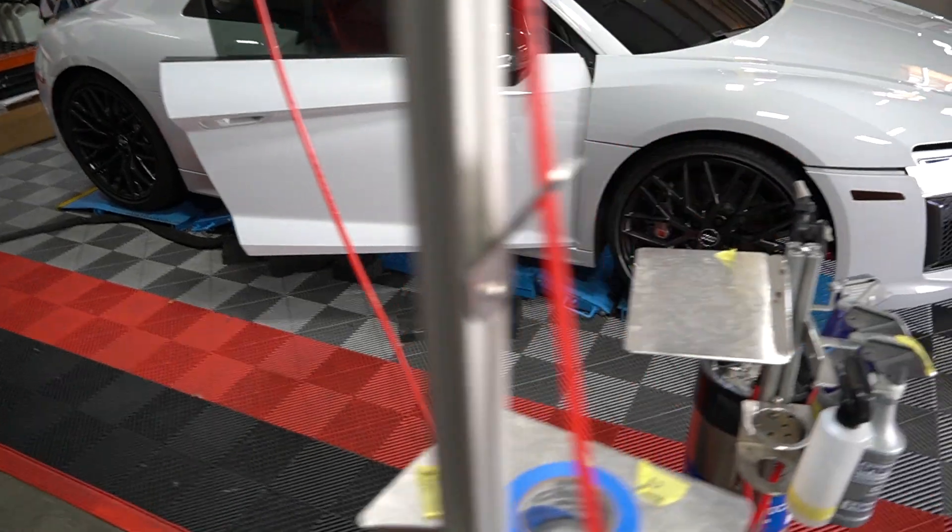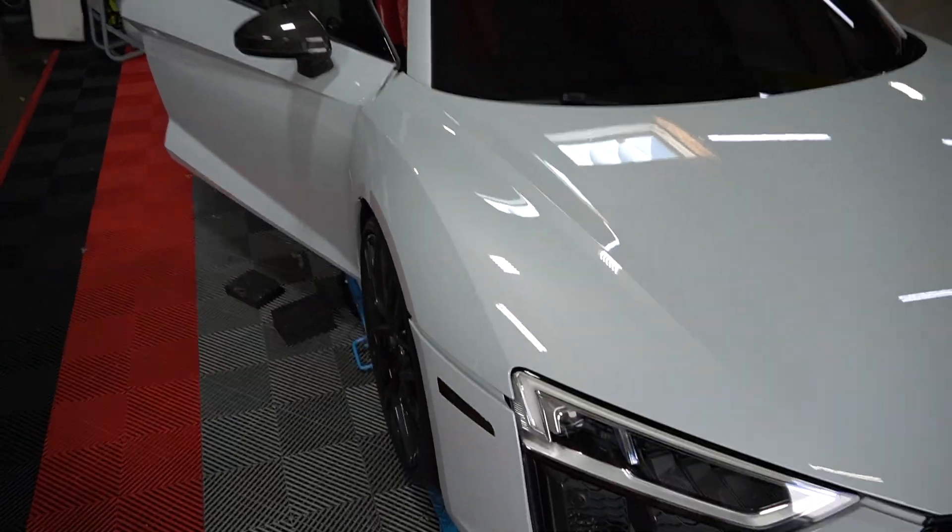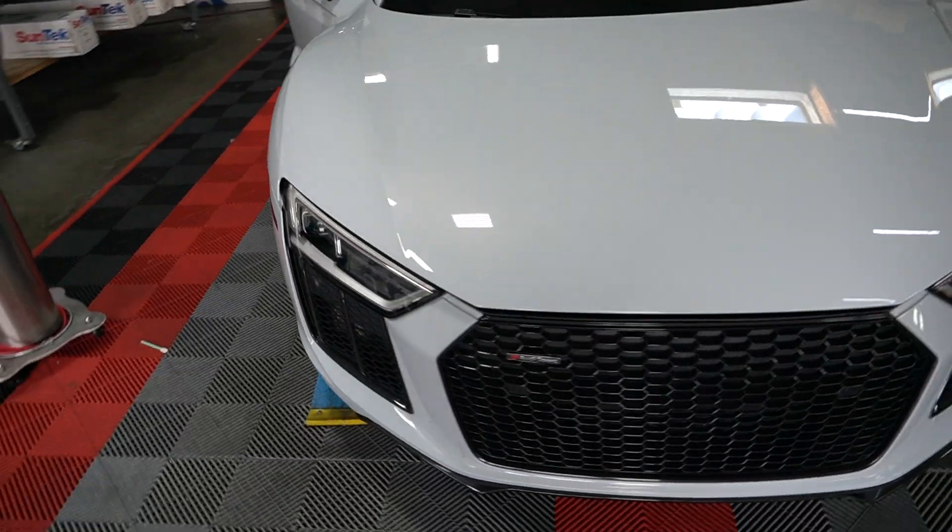This is a full body wrap of stealth, so it's gonna become a matte finish instead of a gloss finish. It's gonna be an epic weekly buff. Stay tuned.